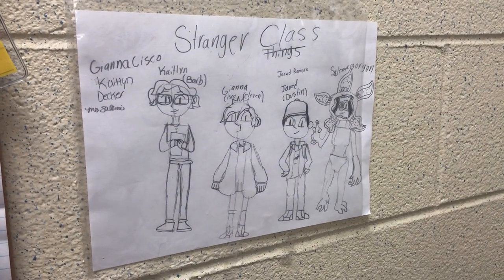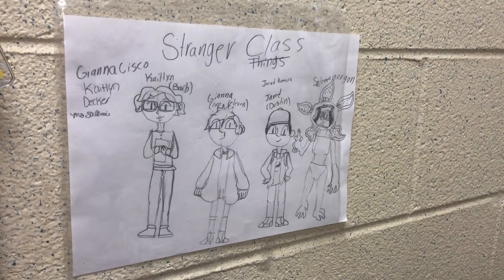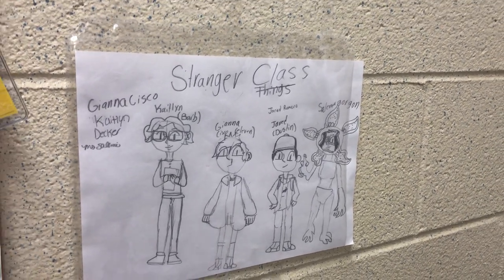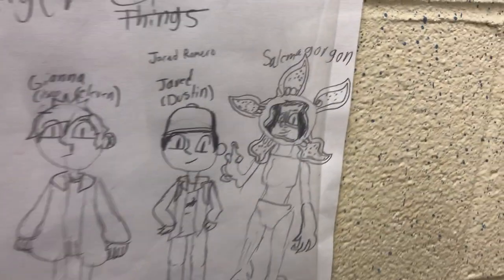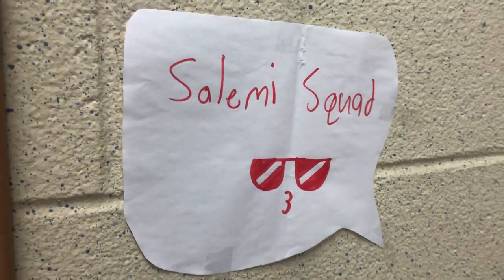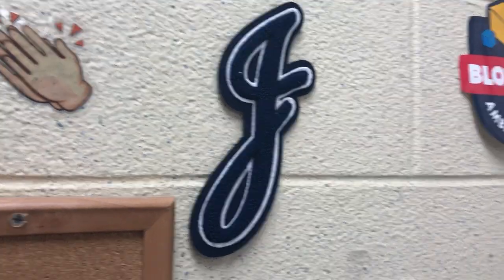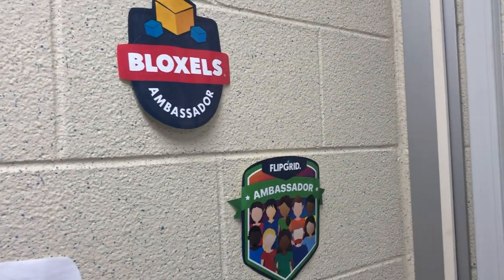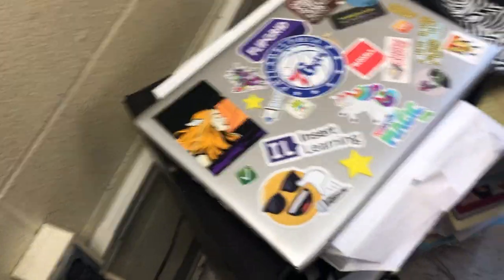Here's a Stranger Class drawing — this was drawn for me by Gianna C last year in study skills. I just love it. If kids make me art I keep it in my room forever. And yes, it's Stranger Class, not Stranger Things — I'm the Demogorgon, but only because I asked to be, not because my kids think I'm a monster. This little sign is from our summer group last year. Our team was called the Salemi Squad. Here are my ambassador badges from Bloxels and Flipgrid.